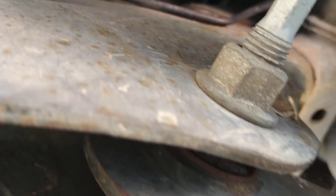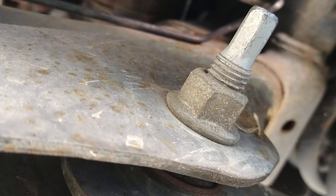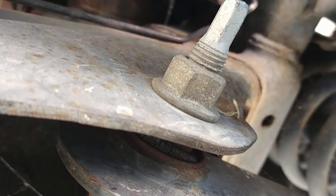Hi guys, since I was down here I already changed the sensor on it. Cam sensor about two years ago and crank shaft sensor last week. It was nighttime so I didn't take a picture of it. But as you can see, that's where the crank shaft sensor is.